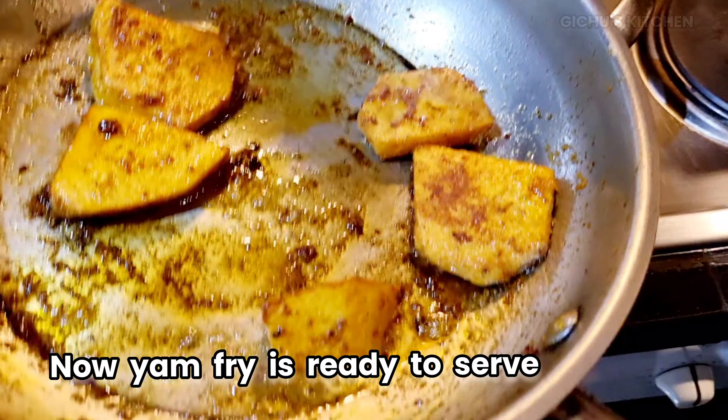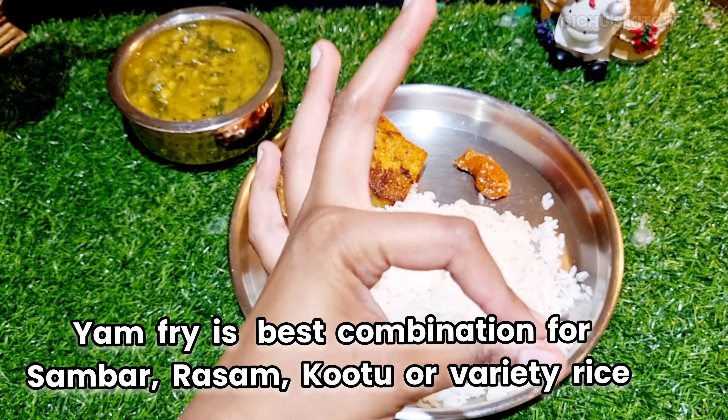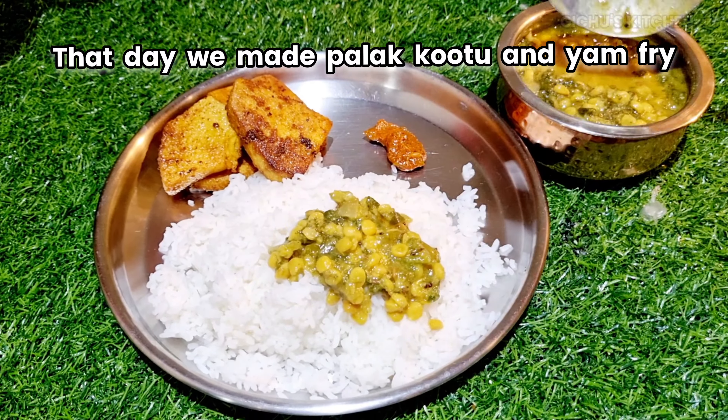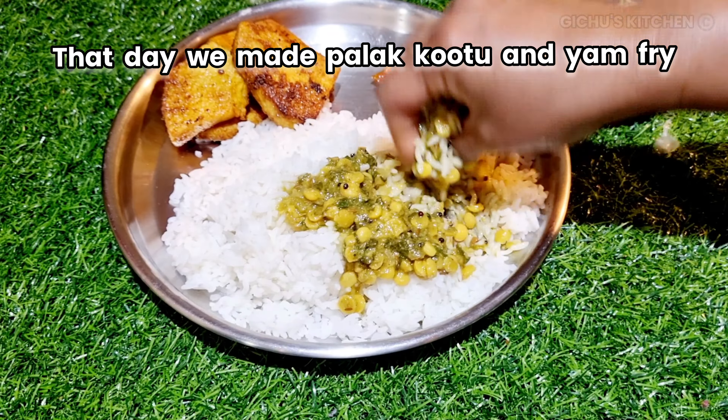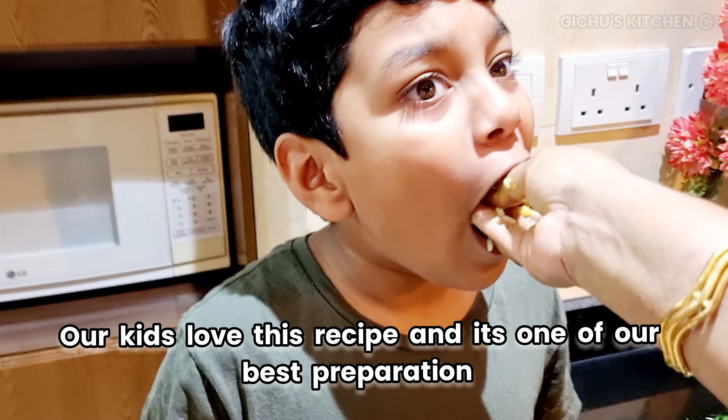You can serve this with rice or variety rice. I am going to eat this now — this is so good! We are going to enjoy this dish.